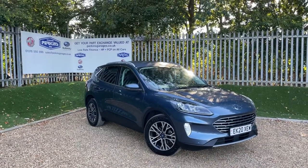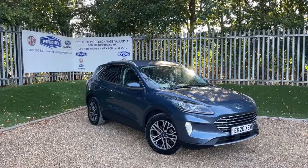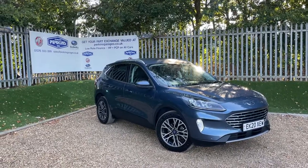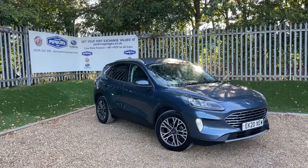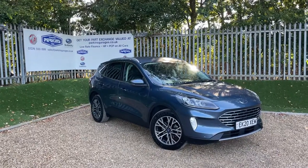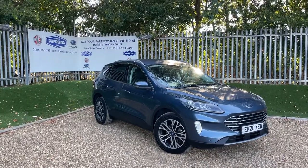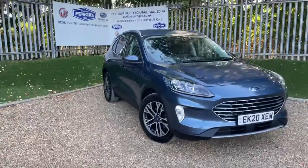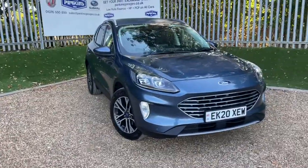Good morning and welcome back to the Perkins Garages YouTube channel. This morning we'll be taking a closer look at this first edition Ford Cougar Titanium. It's a 2.0L Eco Blue Mild Hybrid Electrical Vehicle featuring a 6-speed manual gearbox. In this walk-around video I'm going to be taking you through everything you need to know about the specification of this vehicle.